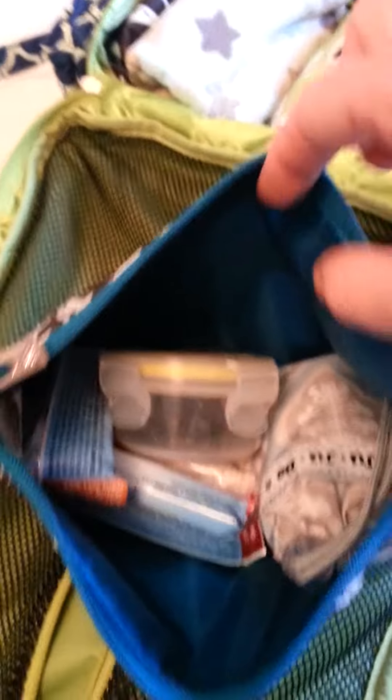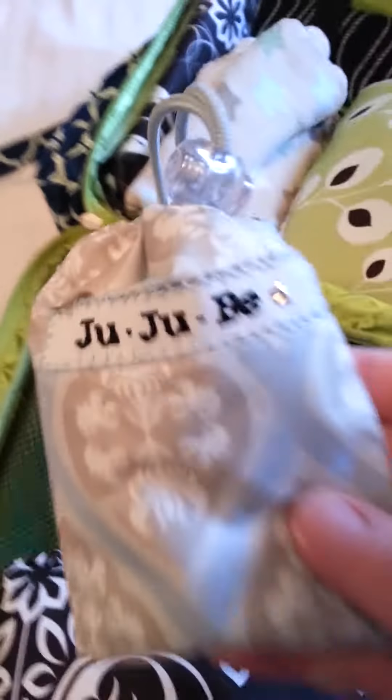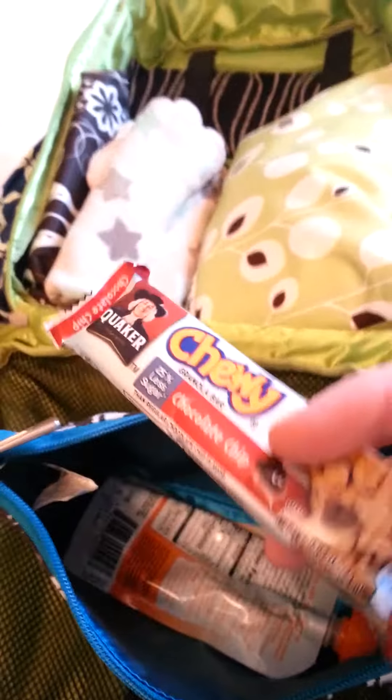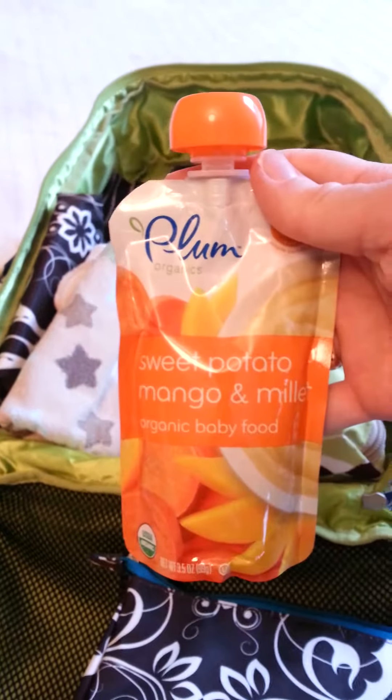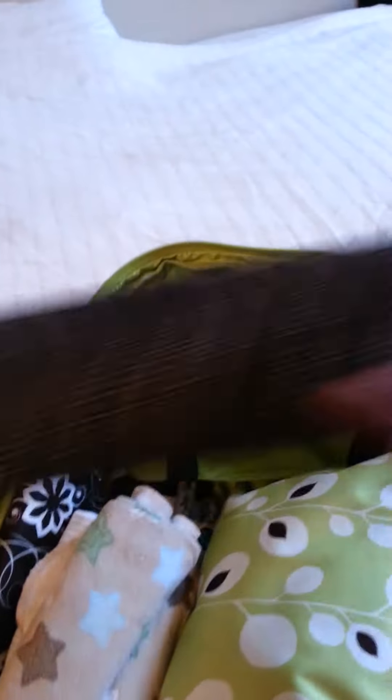Starting at the top, I have a large set piece. In this large set piece I have snacks: a little container with some raisins, our Be Neat, and two granola bars, and a pouch — these things are awesome for on-the-go. In the top part of the main compartment I have my nursing cover; it fits perfectly in this little top portion.